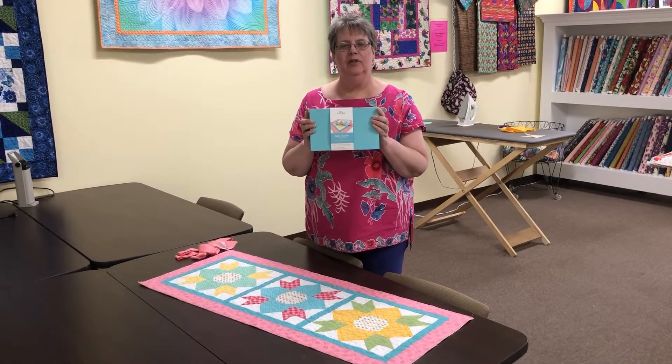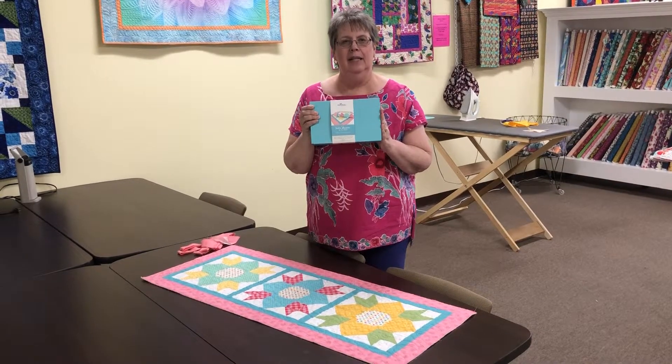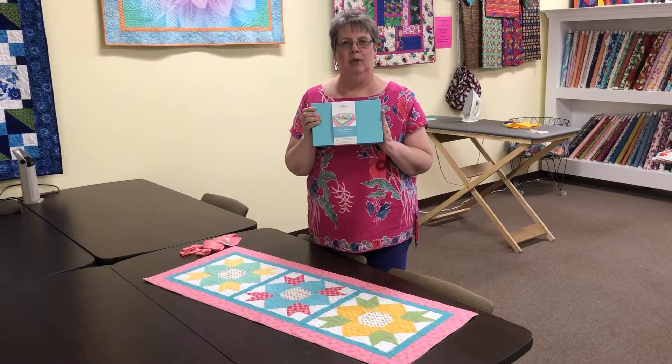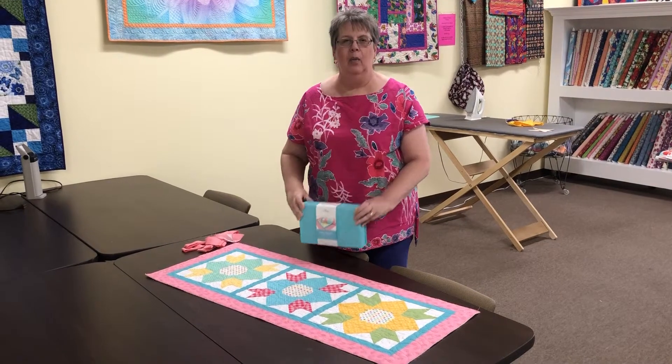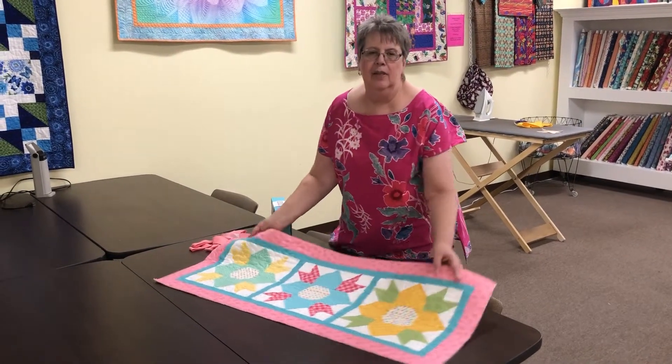Hi, it's Kay from Kay's Quilt Shop in Fort Myers. I just want to show you these nice little boxes. Inside each one of these boxes is a table runner kit and we've got one coming for every month of the year. This is the first in the series and this is for May.